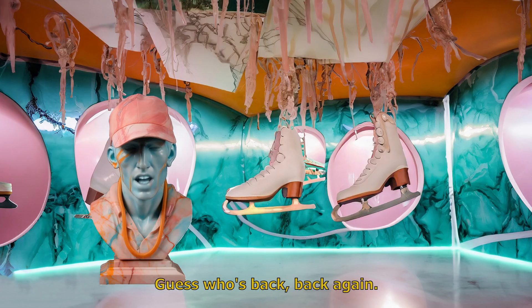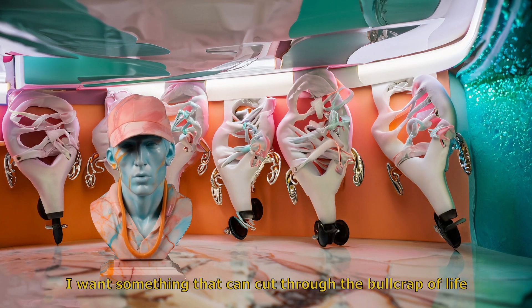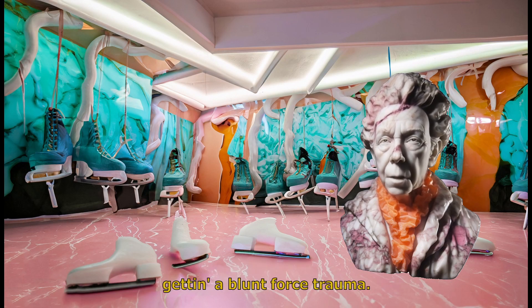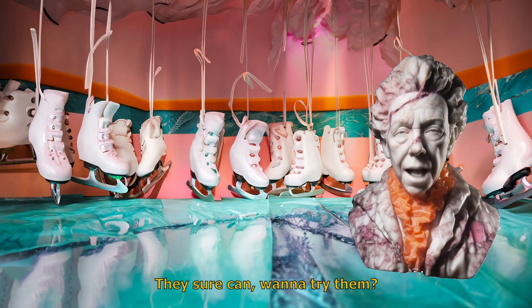Guess who's back, back again. Cut the small talk, I need those 2D skates. I want something that can cut through the bulk rap of life, you know. Oh, believe me, these skates will have you slicing through disappointment like a chainsaw, getting a blunt force trauma. You better lose yourself in the music, the moment, my man. Can they cut like a lyrical miracle? They sure can. Wanna try them?